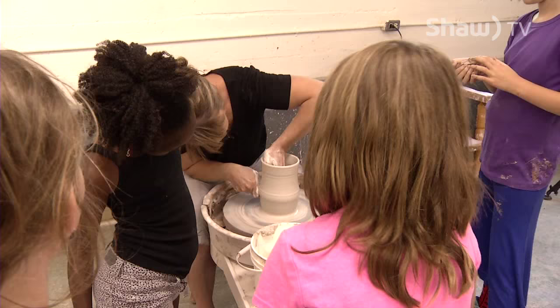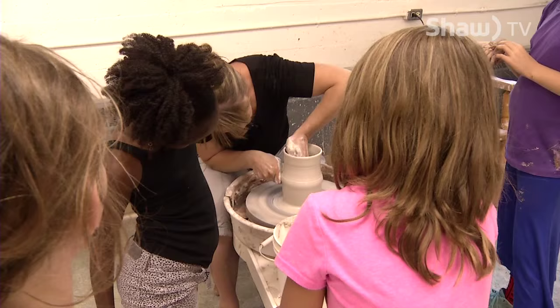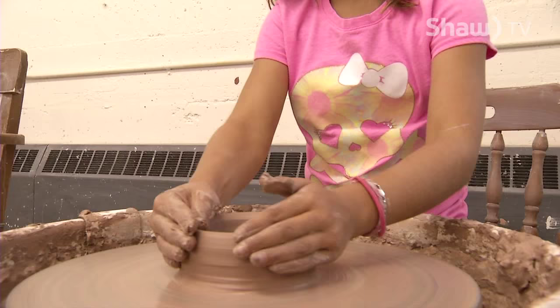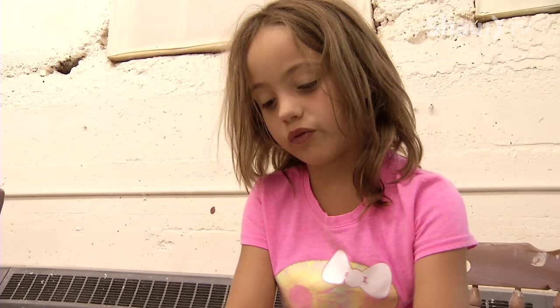Does it always turn out to be what you thought you would make? No, but I just try it. What do you think about doing pottery? I like it. I've always wanted to do it, so this year my mum saw the camp and she set me up for it.